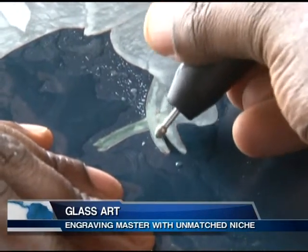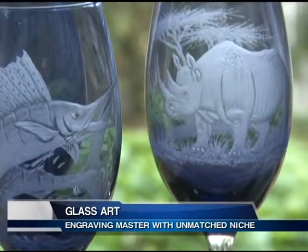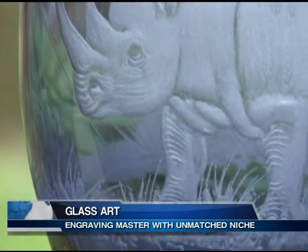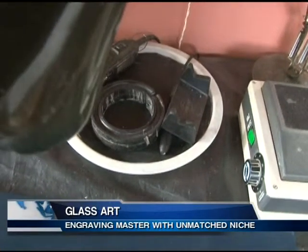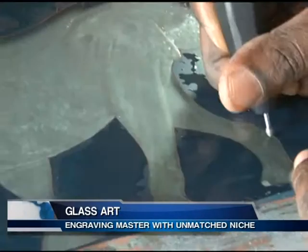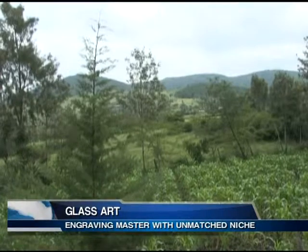Edwin blends sculpting and painting skills. Walk into his garage that has been turned into a studio and you can't help thinking you are in wonderland. His neatly arranged studio is equipped with a micromotor machine that helps in etching the desired images or print on the glass, including portraits, animals, and logos.